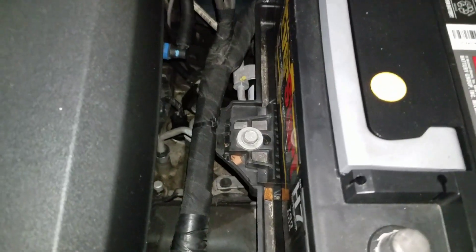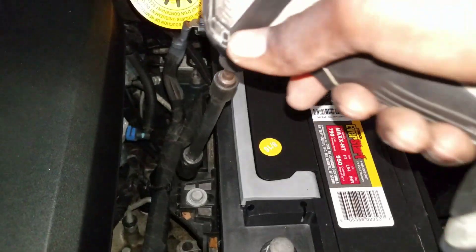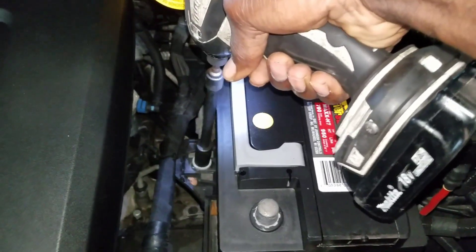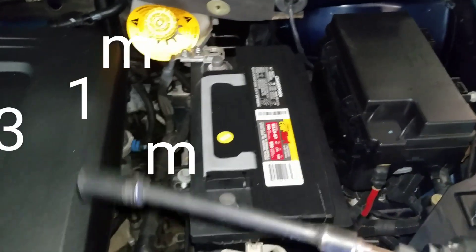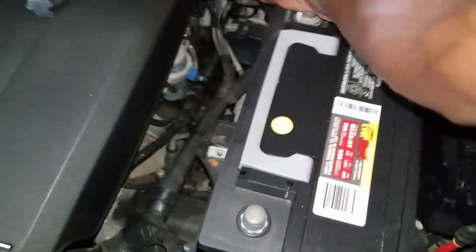Now you want to come and take this off right here — the battery hold-down. That's a 13 millimeter with an extension. Now the battery is ready to come off.